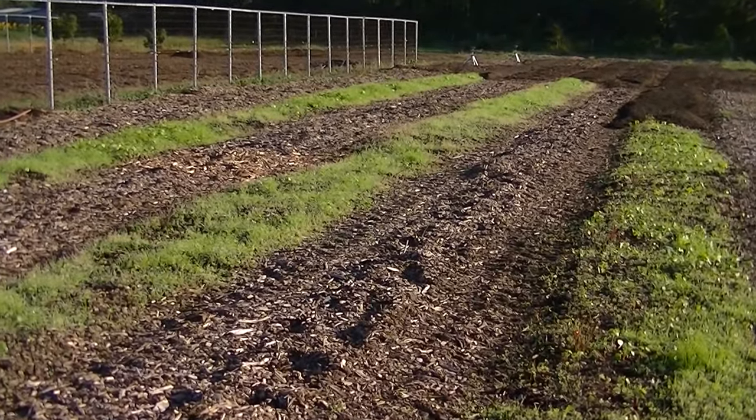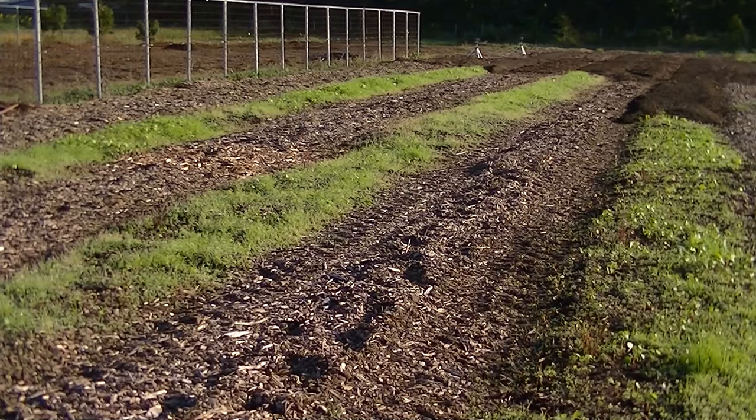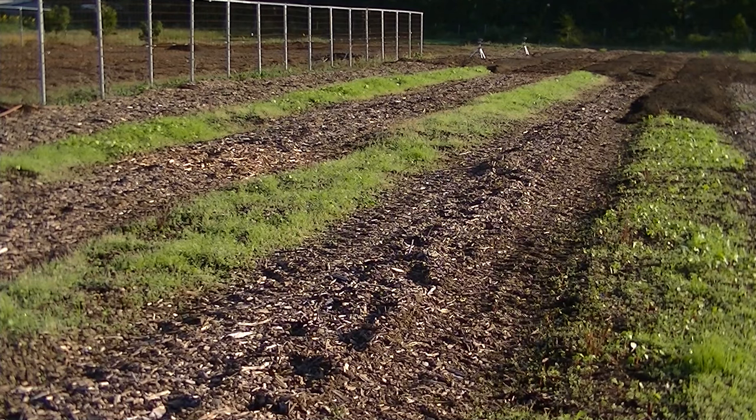We did finally get some rain, not much, about a half inch, and it's still getting dry again so we might have to water to keep this alive. But these are the cover crops that I planted into the raised beds leveled with the wood chips. The soil in the cover crop area is at least 10 inches high above the original soil level, and so are the wood chips.